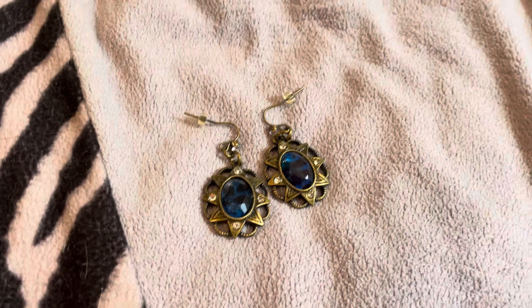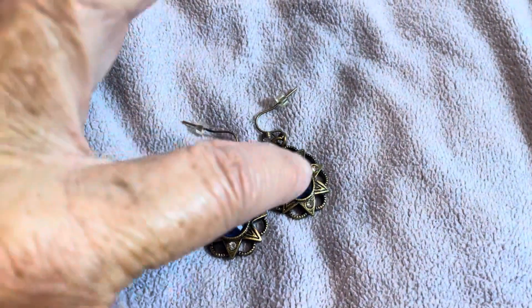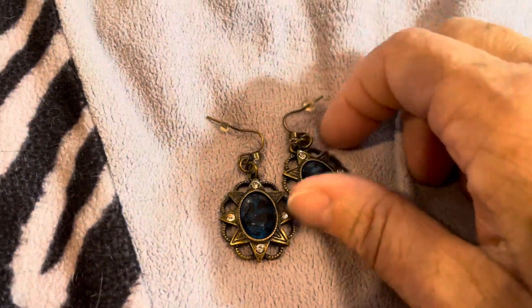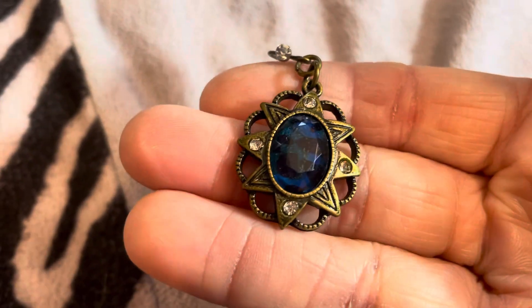They were super easy to put together. You just take some crystal effects, diamond glaze, or even E6000 and just attach the little gem into the middle of the bezel. There, now it shows up a lot better — I think these turned out super pretty.